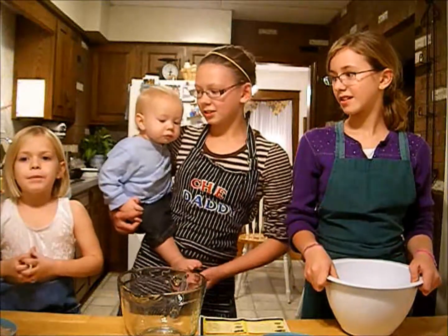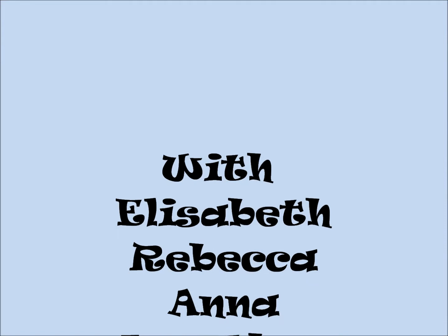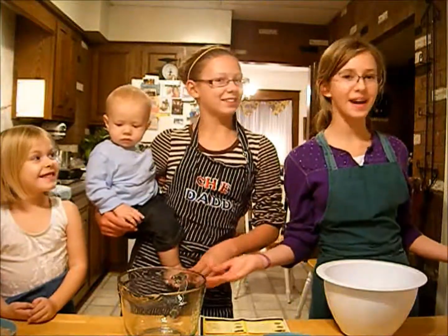Today we're making cookies on the lake boat. Hi, welcome back to Mom's Lunches. I'm Elizabeth. This is Joshua. I'm Anna. And I'm Rebecca.